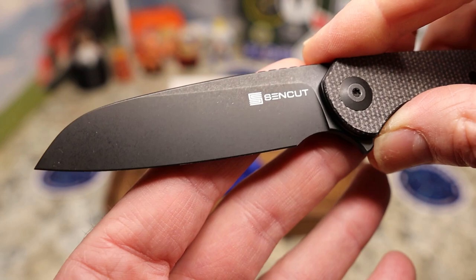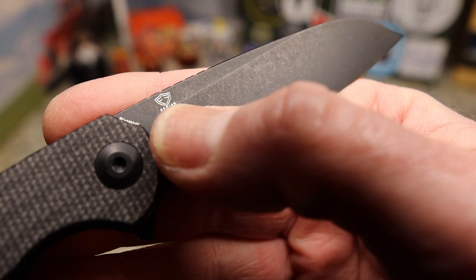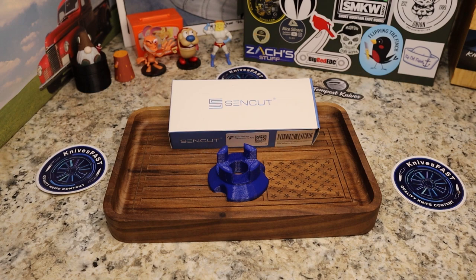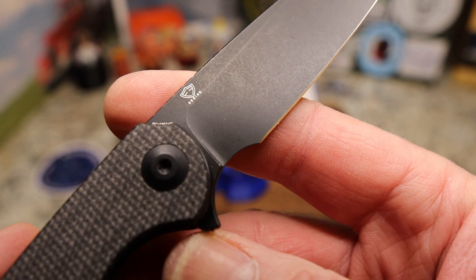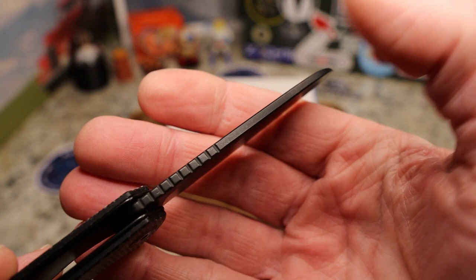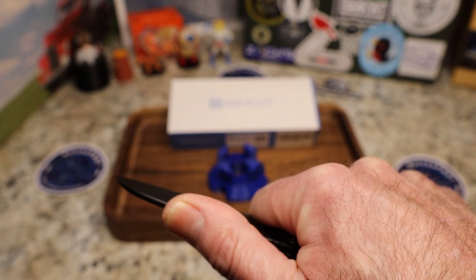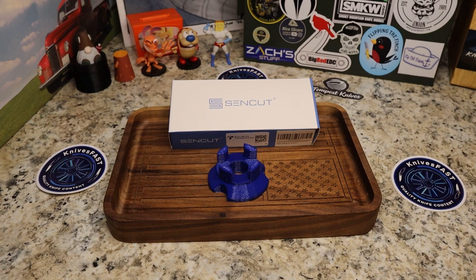It is a limited amount of space but I can fit my finger in here without going up on the blade. The blade has a beautiful black stonewash with the Sin Cut logo — it's a little much but it's okay — and the Ferrum Forge logo on the other side. You also have the 9CR18MoV marked right there on the steel. This is very thin stock, very reminiscent of the Stinger. You do have jimping right where you need it, and the grip when you choke up is great.